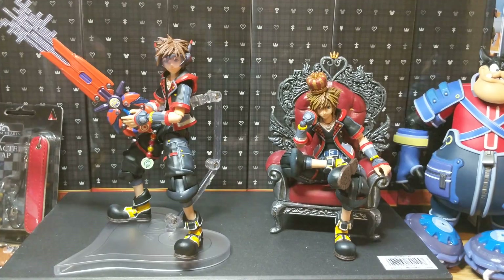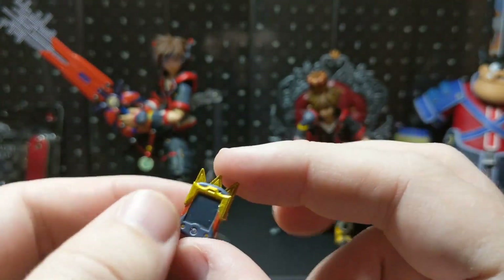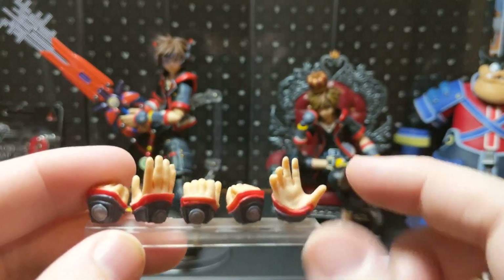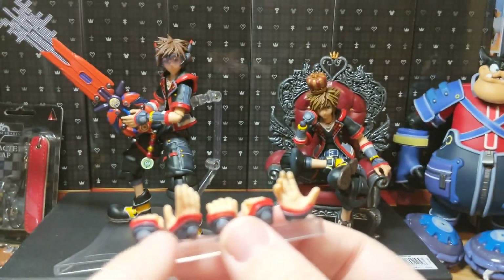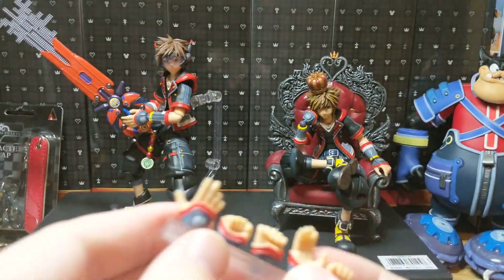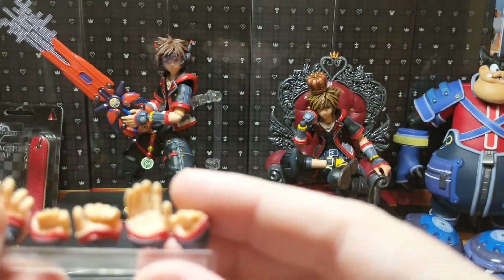And then the other thing is the Gummy Phone, which is really cool. It's a nice little sculpt. It has no pegs in it though, so I'm assuming it just sits in his hand, which is a little weird, but that's not terrible. Here, I'll show you the hands that it came with. It has more open hands, which is cool. I think these are another right hand — or actually both. Another open one, and then another open one here. Two more fists. Another one that you can put a weapon in.